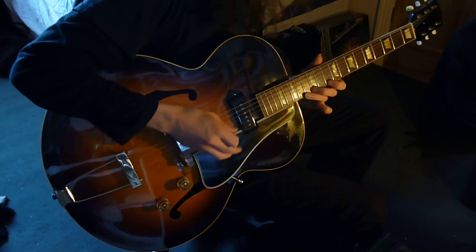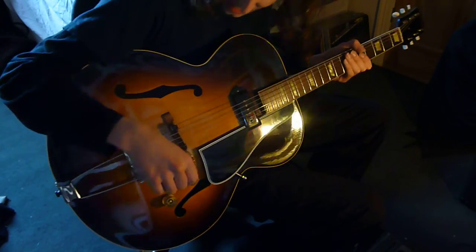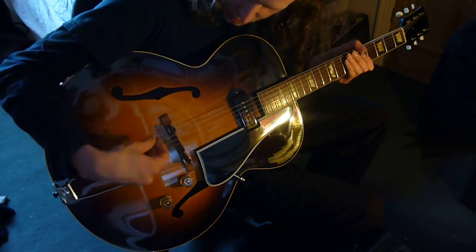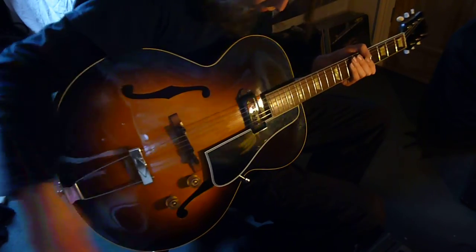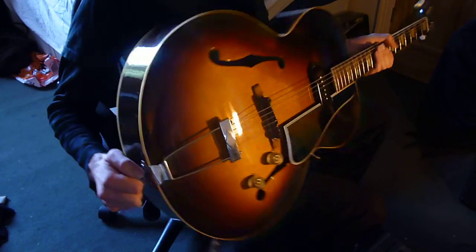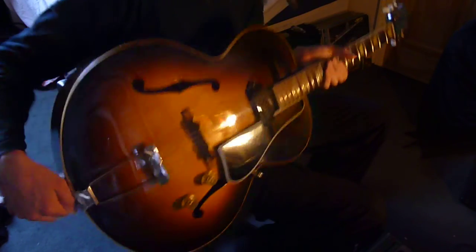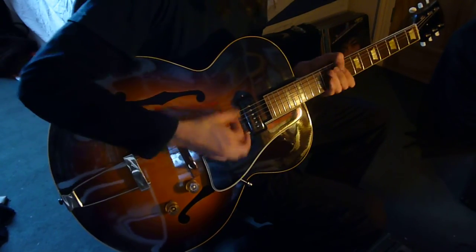I can't play fast on it. I'm not very good at playing fast on these kind of guitars — I'm not really a hollow body person. But yeah, it's a really nice guitar though. If you love hollow bodies, you don't go much better than this. The condition is almost immaculate. It's got a few dints and dents here and there, but it is nice.